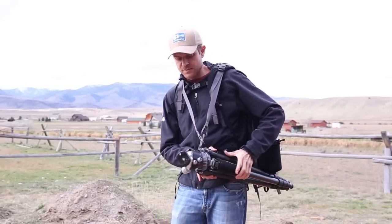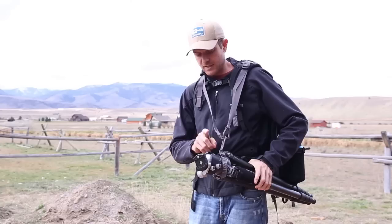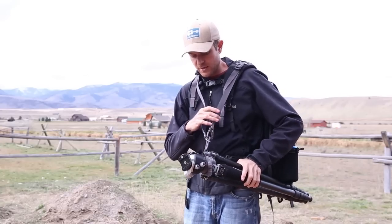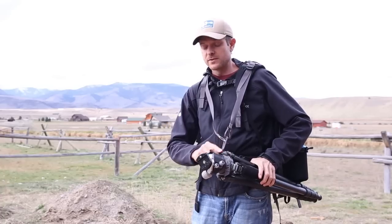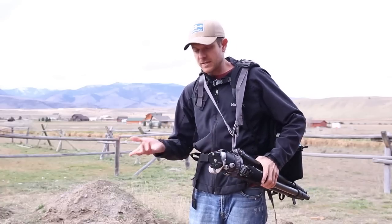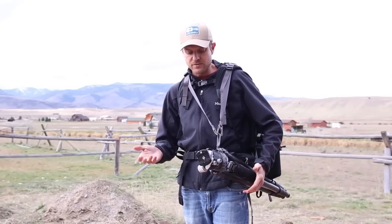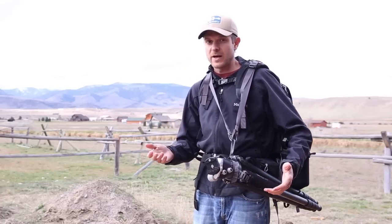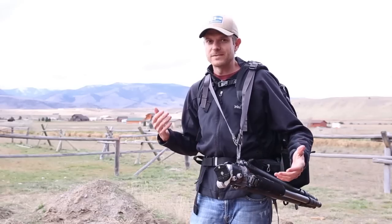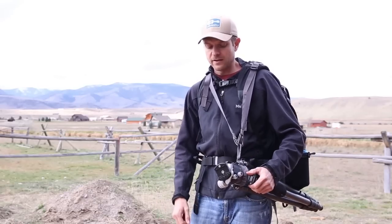The other great thing about this is the tripod suspension kit. It comes with two straps and a loop that goes around the ball head. This allows you to carry your tripod and use it without ever having to take off your pack — that's really the whole design philosophy of this pack.